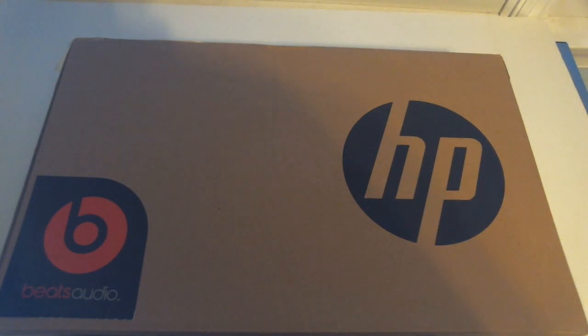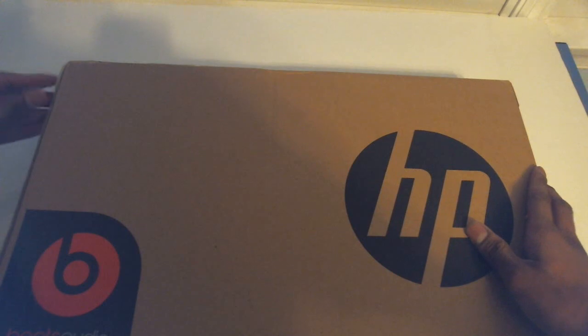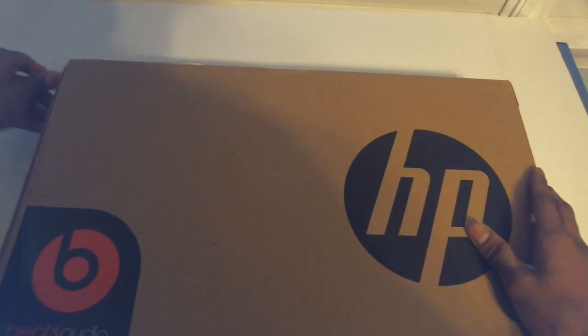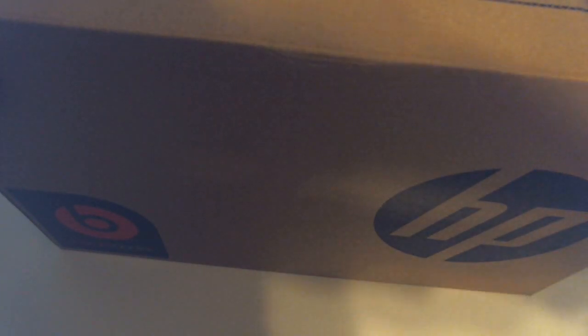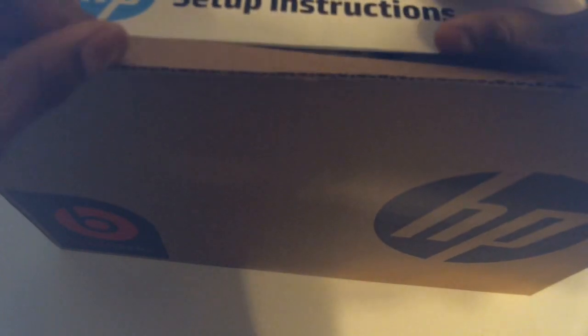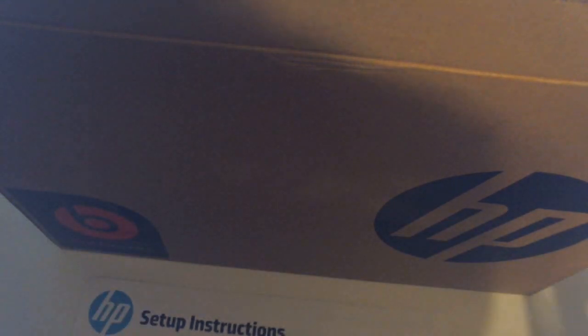Let's go ahead and open the box up for real now. The tape on the top comes off — a perk of it being a Microsoft Signature product is you get the customized tape. And we are greeted with the setup instructions. I'll lay this out flat so you guys can get a nice view. You can see the laptop right there — really nice construction, as expected from HP.